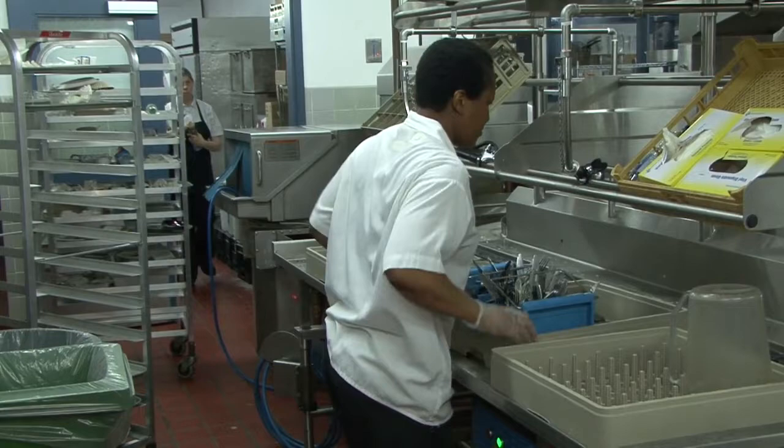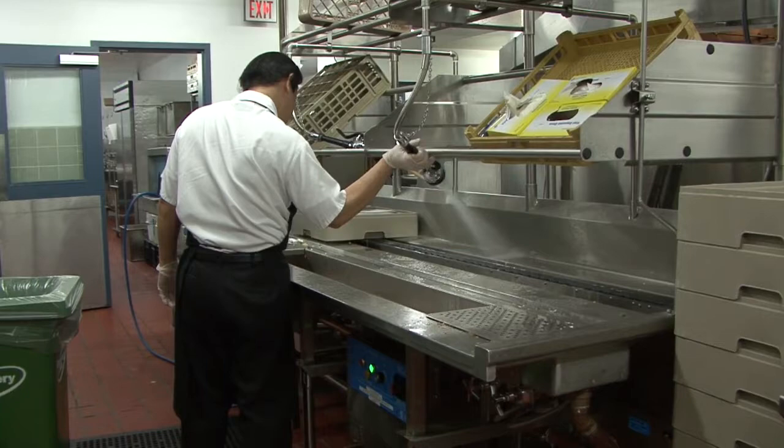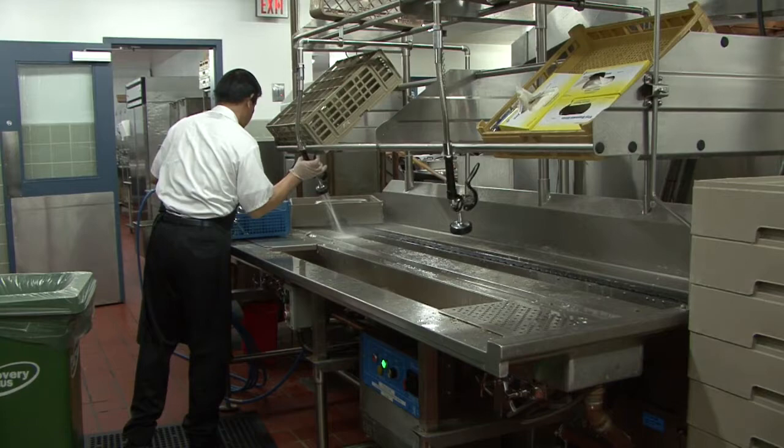Racks are filled with trays, dishware, cutlery, and pots and pans from the kitchen — in other words, everything. The entire system is easy to clean and maintain. It's an innovative solution for a small space.